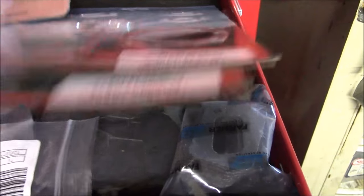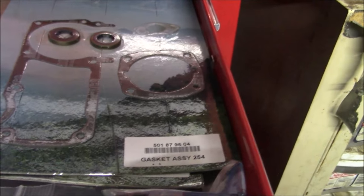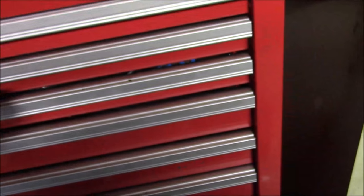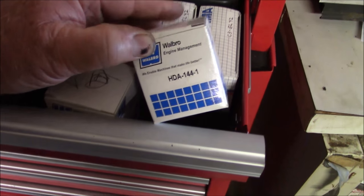I do have a 254 gasket set. So, if I want to change out a bottom end, that's not a problem, even a little bit, if I choose a split case. I've got plenty of materials to do that with. Do I have carburetors? Those will work. I do have a new carburetor if I need to.